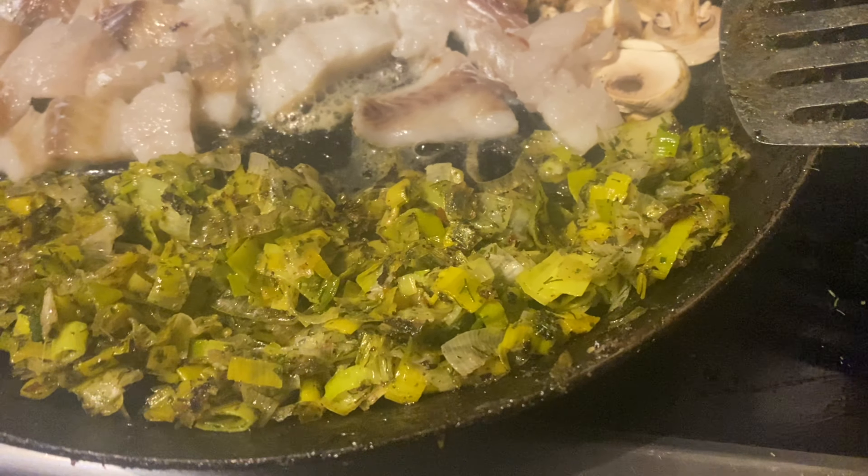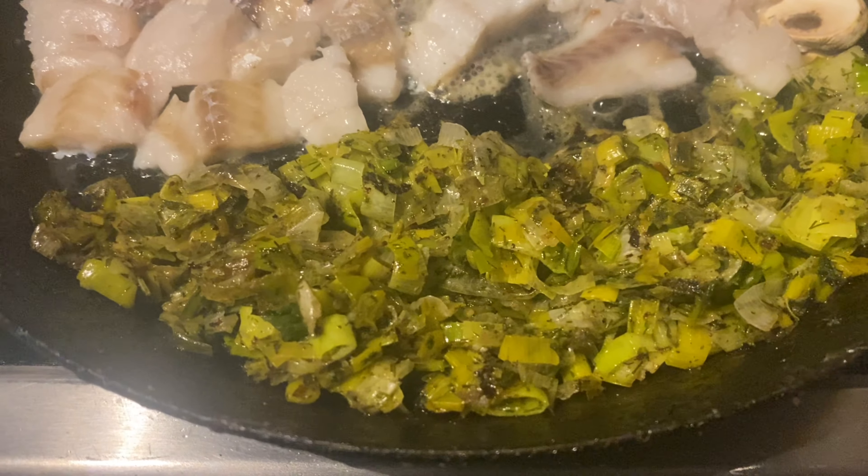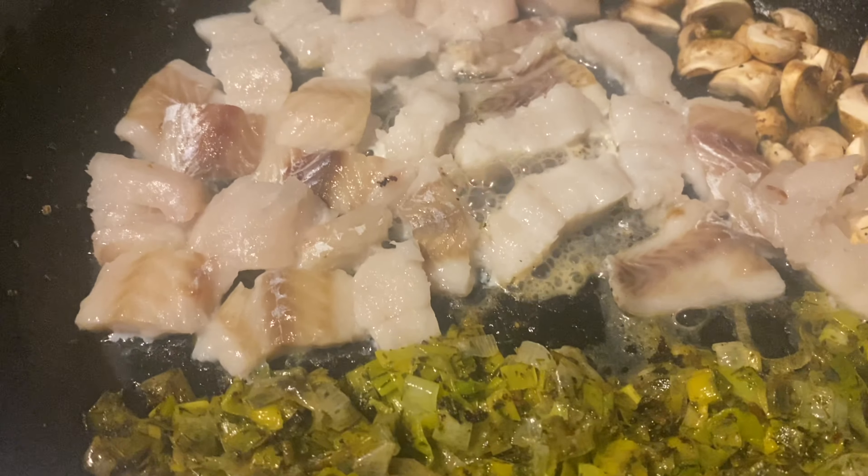Add pepper and some dill. Now if you make this with another kind of protein you could use another kind of herb, but because we're doing fish I've chosen dill. This is just white fish — pollock.